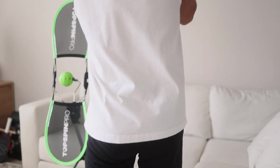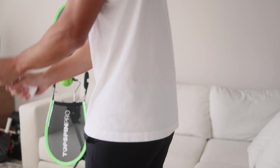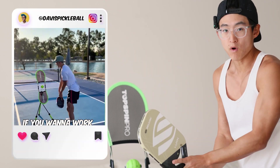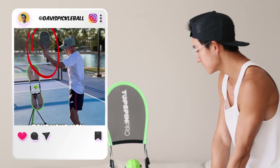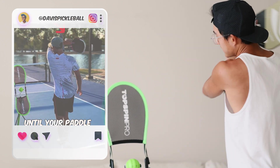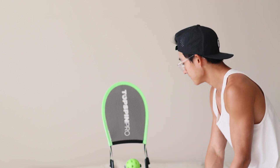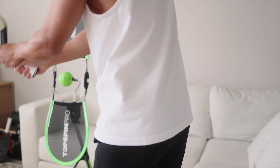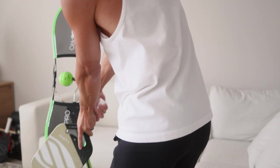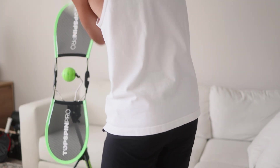This is a great shot to have because maybe 50% of the time, balls will come to your non-dominant side. One option is to run to your forehand, but the other is to learn a two-handed backhand. Tennis players, this will feel very natural. Non-tennis players, you'll have to learn it from scratch — that's what I had to do. The same principle applies: dip the paddle 45 degrees down, come up, brush the back of the ball, spin it forward, and follow through.